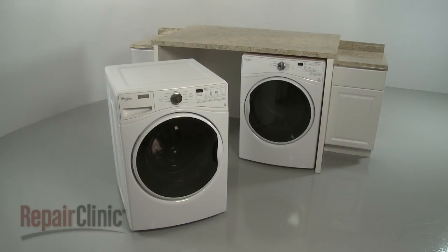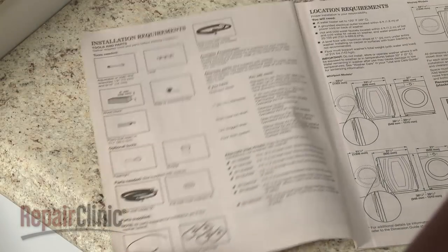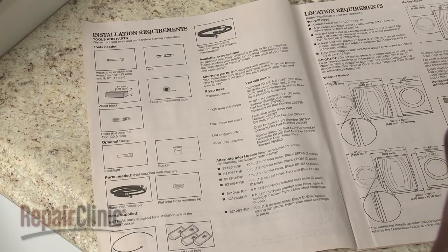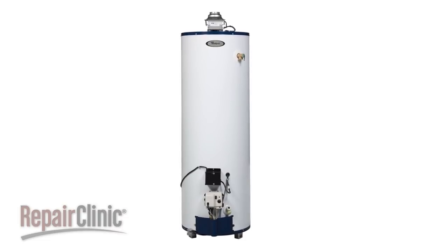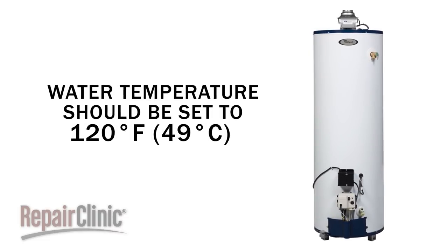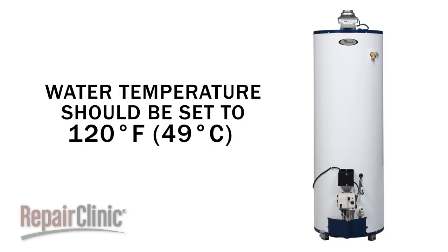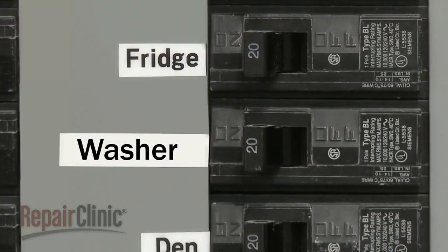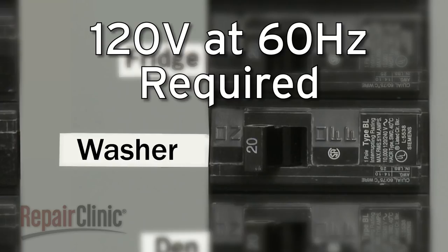Before you begin the washer installation, refer to the installation manual for a list of recommended tools and parts you may need. For proper installation, a water heater set to 120 degrees Fahrenheit will be required. A grounded electrical outlet will need to be located within 6 feet of the power cord on the back of the washer. The electrical supply for the appliance must be 120 volts at 60 hertz. A dedicated circuit is recommended.